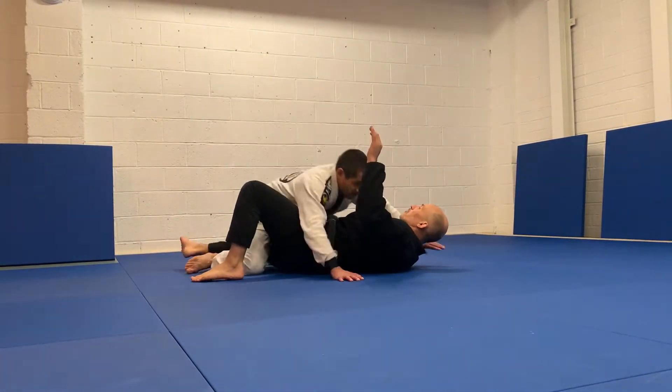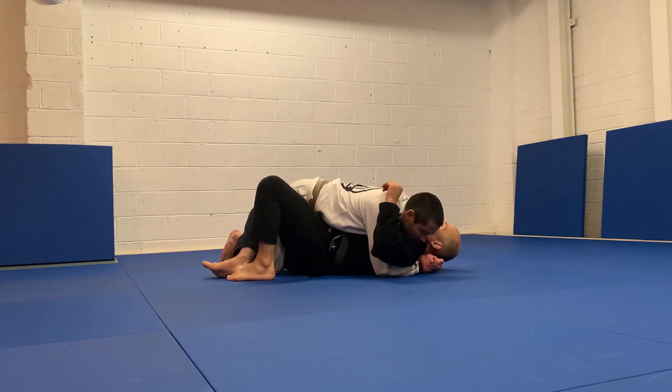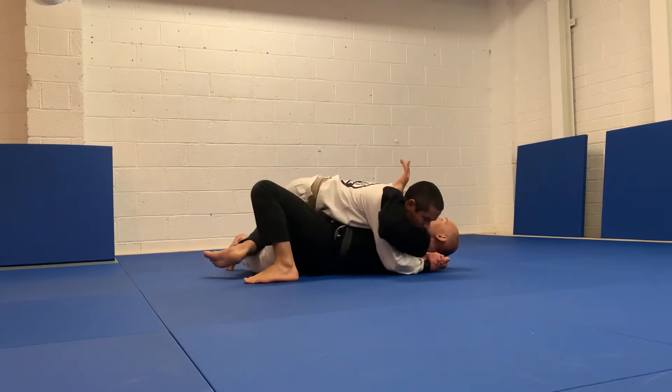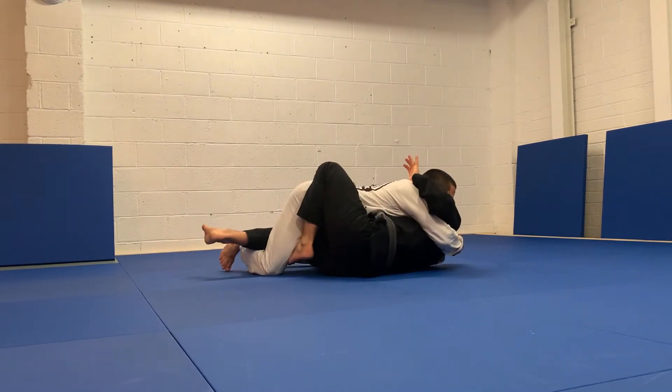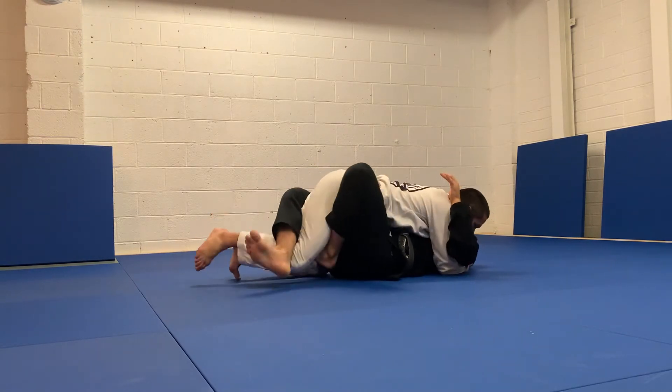So in our first angle, our opponent's got the cross face, he's got the underhook. I'm going to block the inside arm, I'm going to block his hip with the inside arm. You can see it on a different angle. I use my foot on the mat, hip escape. When I get the butterfly hook, I use my half guard hook to feed it to the butterfly hook.